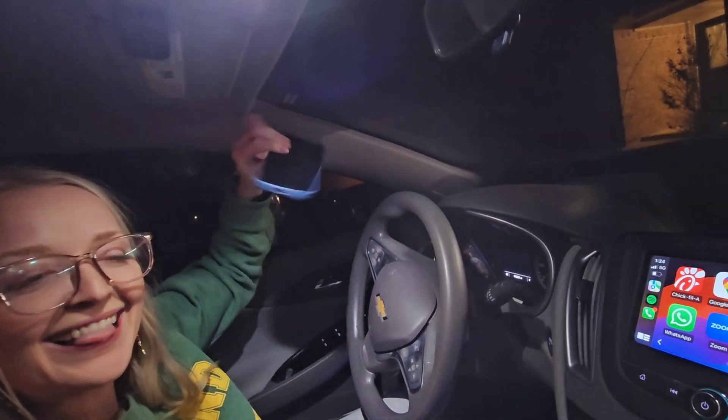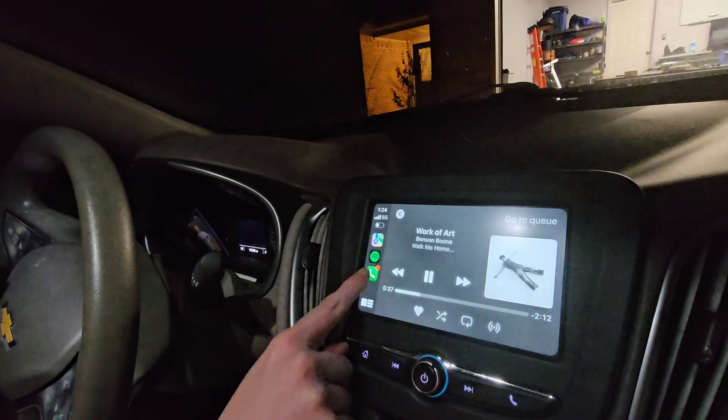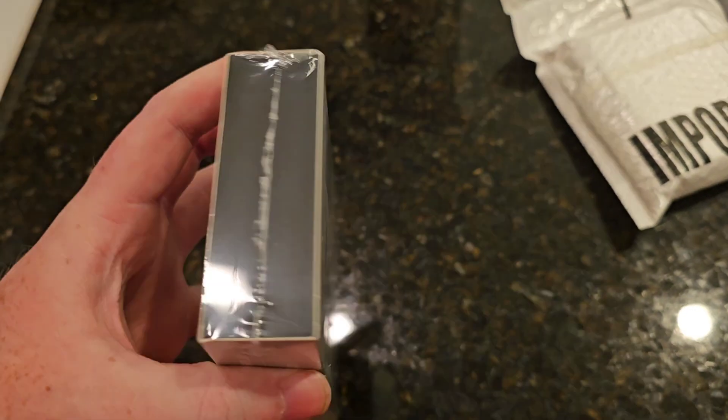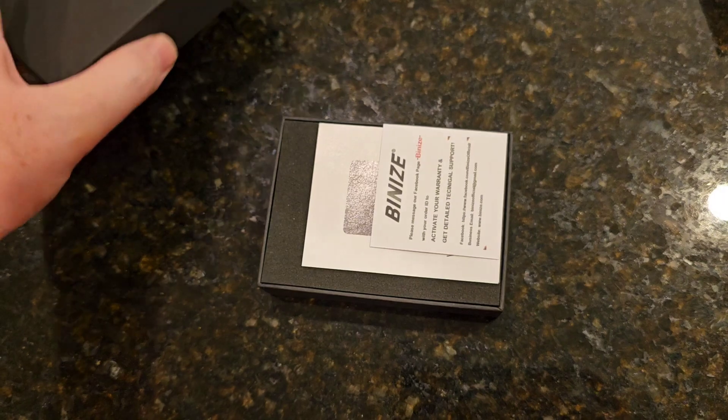In today's video we're taking a car that has wired CarPlay and we're making it wireless. This is a quick and easy installation anyone could do it. This video is sponsored and brought to us by Benize.